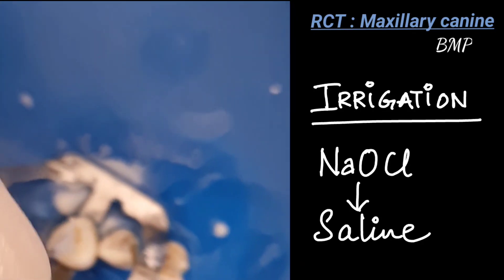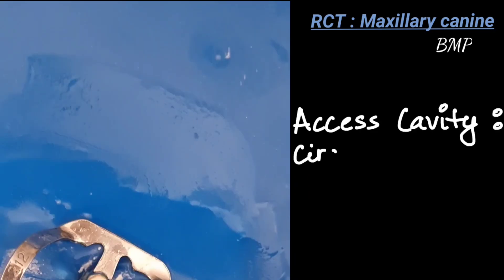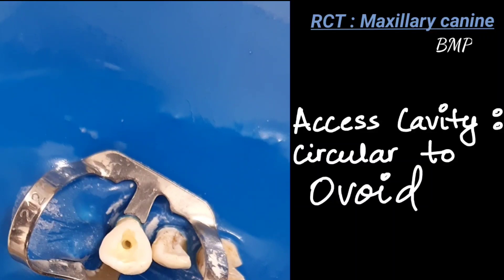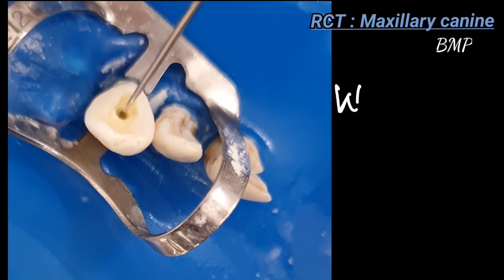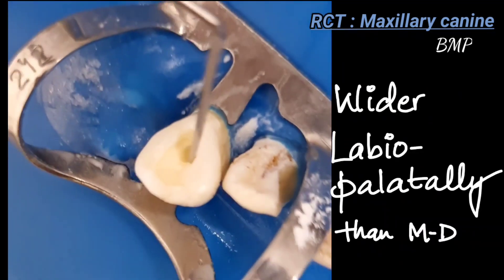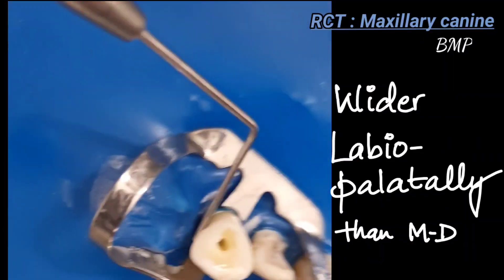The access cavity preparation for the maxillary canine is circular to ovoid, wider labiopalatally than mesiodistally. So it is wider labiopalatally and thinner mesiodistally — that is the access cavity preparation for the maxillary canine.